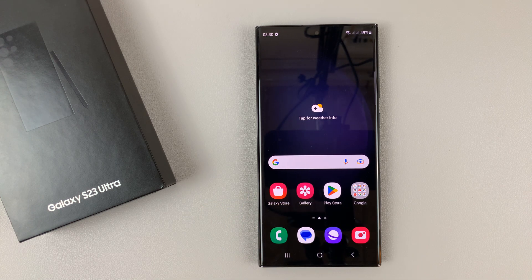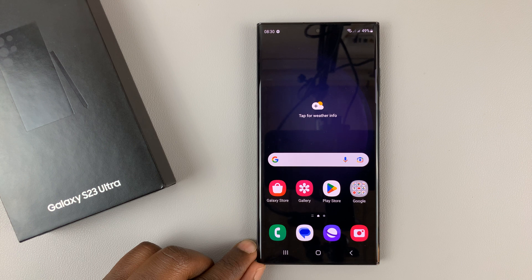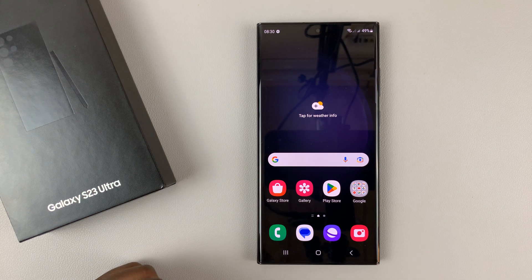And that's basically how to set up the fingerprint on your Galaxy S23 phone. Thanks for watching. Leave your comments and questions down below, and good luck.